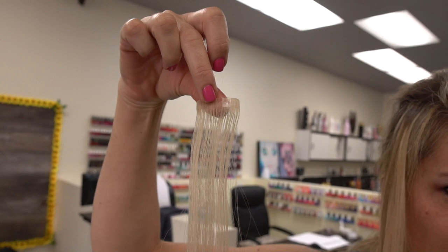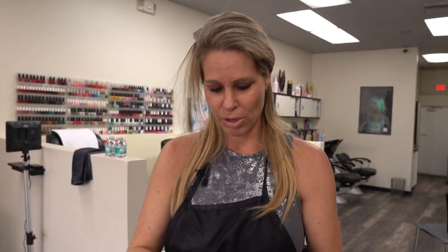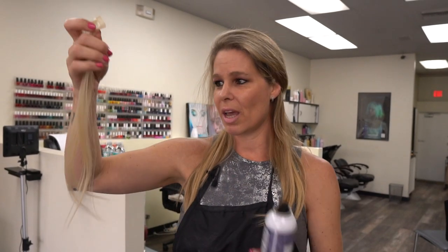You go on top of the tape, okay, and then with your hands — very easy. This way you keep your hair safe and you can wait until you can go to the salon and do your extensions again.